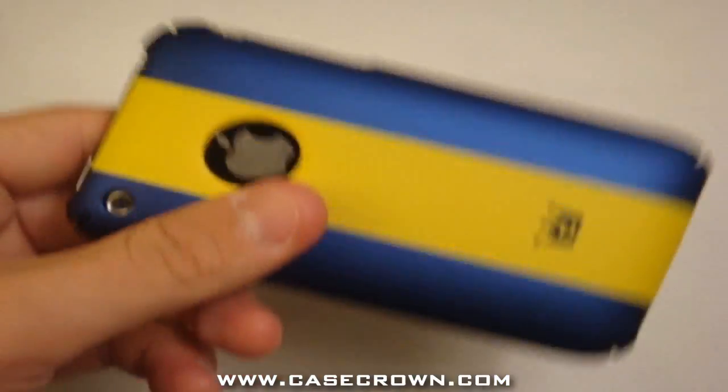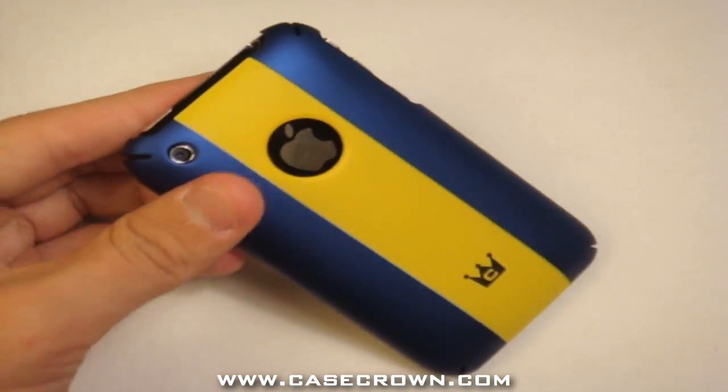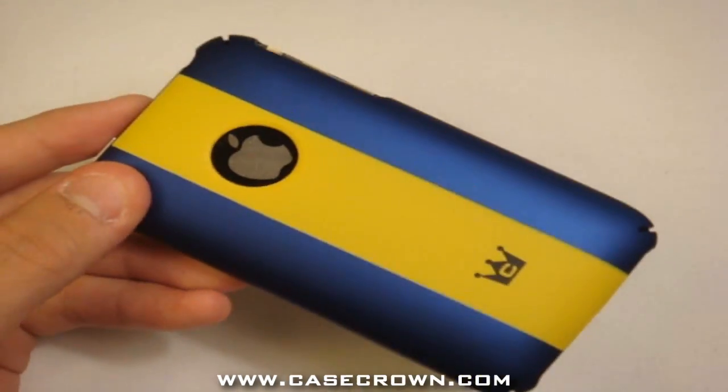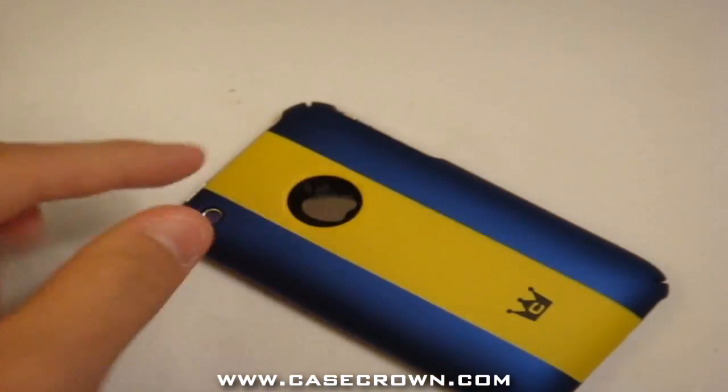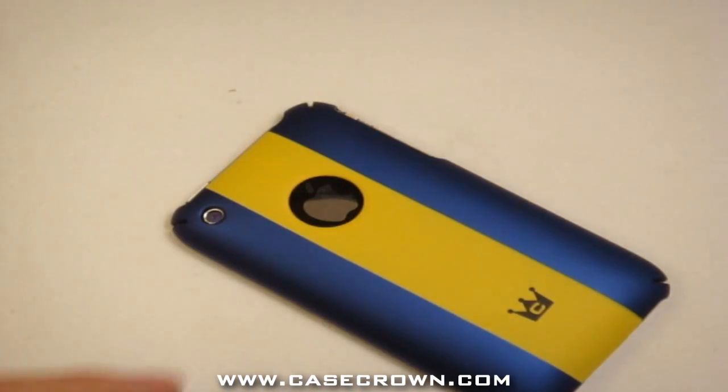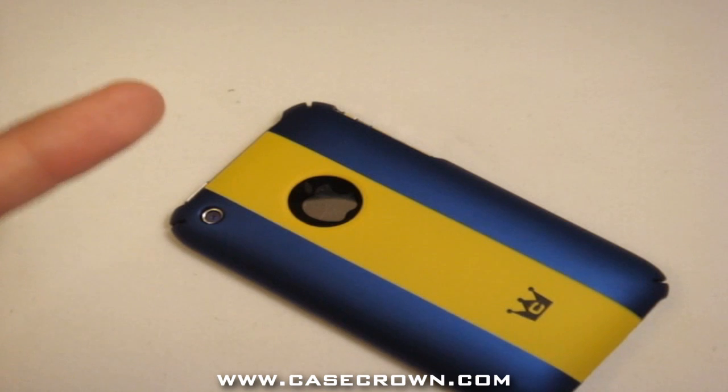So yeah, this has been my review on the polycarbonate stripe slim case in blue/yellow for the iPhone 3G and 3GS. Go check it out at www.casecrown.com — it's $15.92. I'll see you guys next time. Peace.